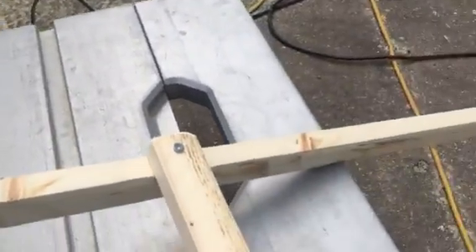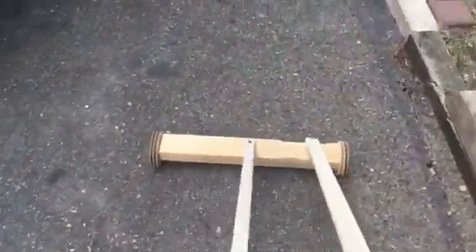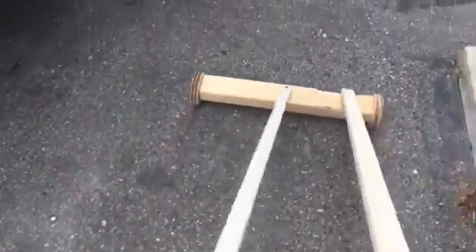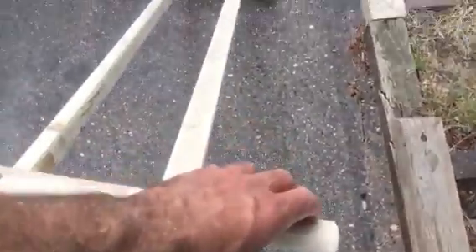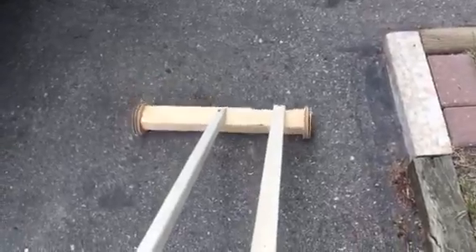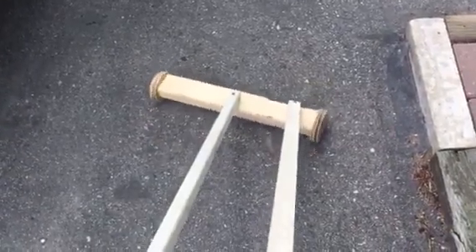So now as you can see, the wheels roll along quite nicely on the ground. And in order to steer it, you simply pull on here and it turns. And it's lots of fun.